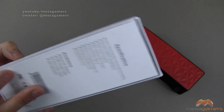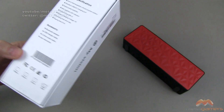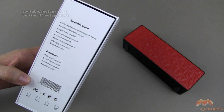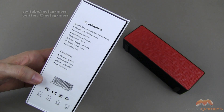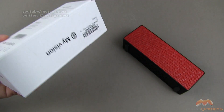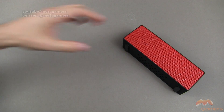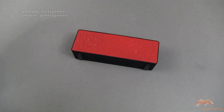It comes in the packaging that you see right here. Just a couple of call-outs — you can get it in white, black, blue, or red. I've got it in red. From a power perspective, we're talking about three watts per two speakers, one on either end. From a battery perspective, it is a built-in rechargeable lithium polymer battery. It's going to take about four hours from zero state to charge it up, and it will then play for approximately three hours.